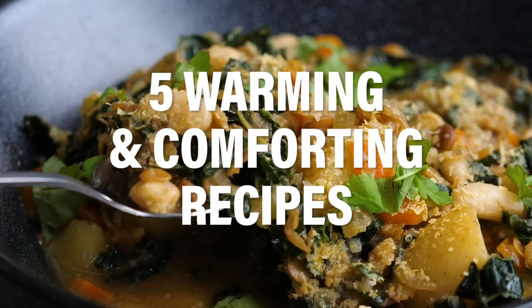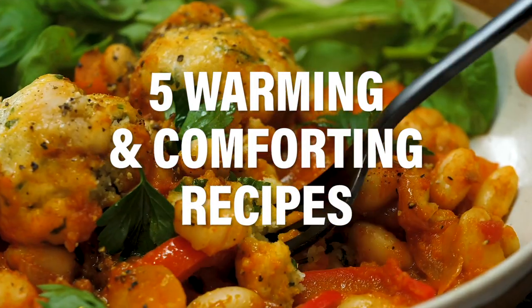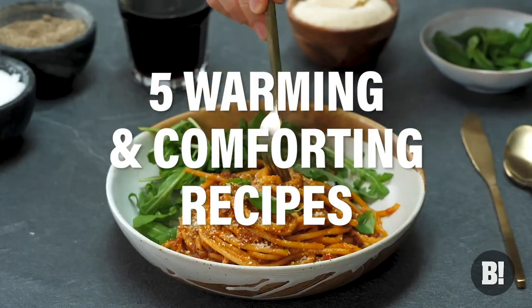Vegan food gets a bit of a bad rep when it comes to heartiness. So we thought we'd dispel this myth right now by giving you five wonderful recipes that will warm your cockles. They're really comforting, they're really delicious, they're really hearty and they are perfect for this time of year. Let's get into it.